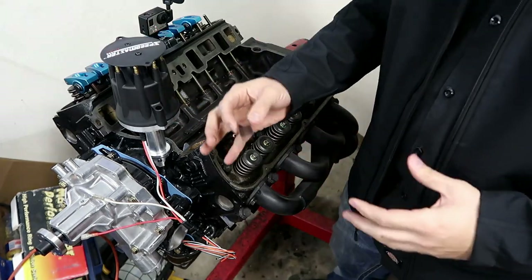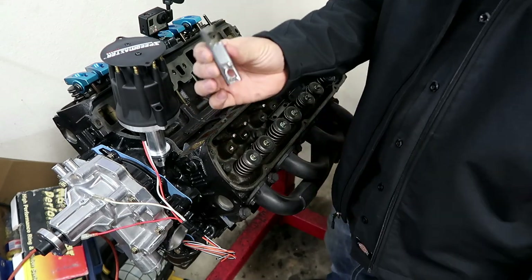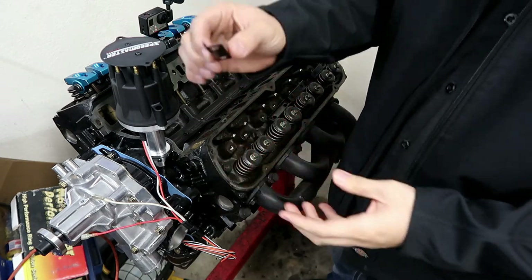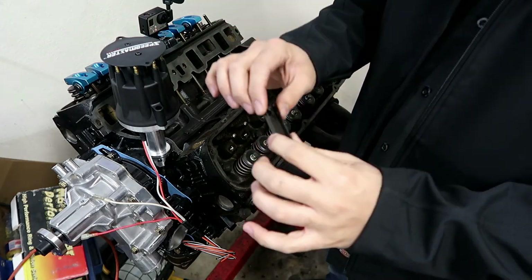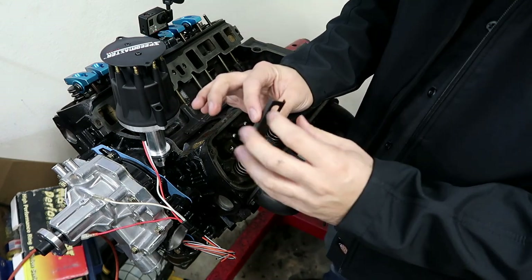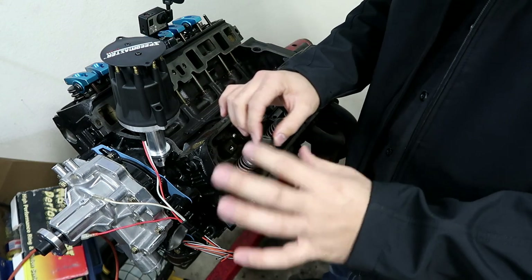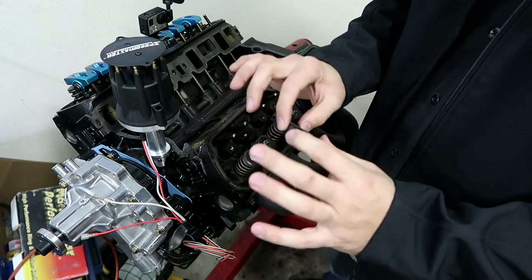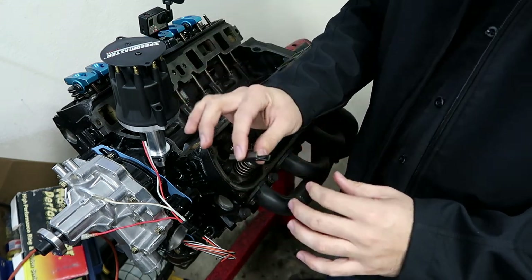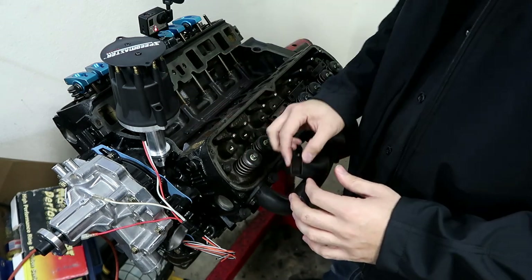Quick note: when you're purchasing pedestal mount roller rockers or rockers of any kind, I recommend getting these — they are rocker channels. You can purchase these pretty cheap. The reason you do this, which you've probably seen in another video, is that over time they somewhat stretch. Even though you can't tell and they don't feel loose in your hands, they stretch just a little bit. I recommend getting a new set — you can find them on Alex Parts or multiple different places.